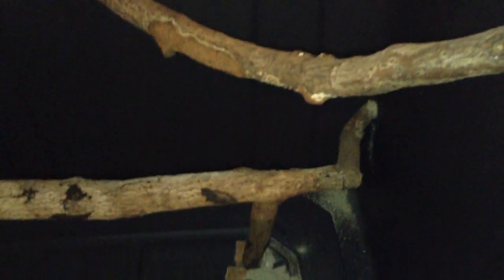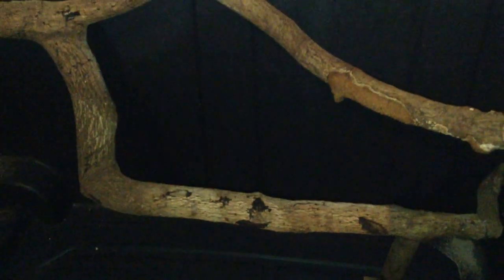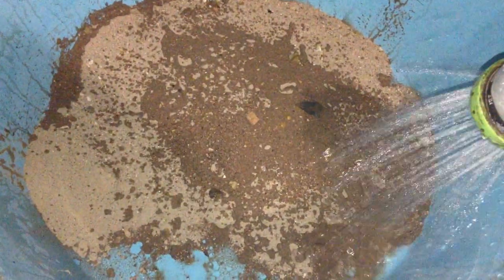The wood is nice and secured in there. I'm just gonna let it dry overnight and tomorrow I'll add the finishing touches. I don't want to overdo it — I want to keep it simple but still nice looking, so I'm not gonna go too crazy with it.